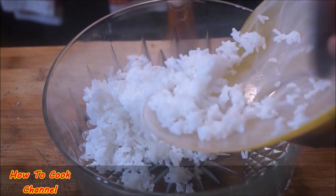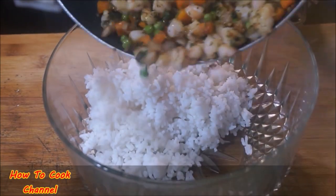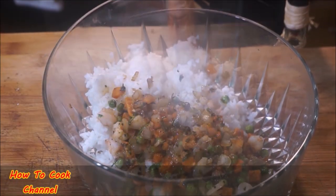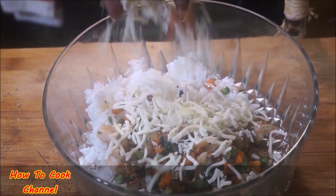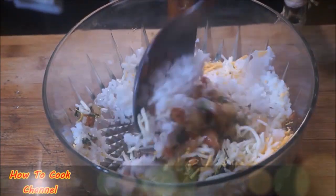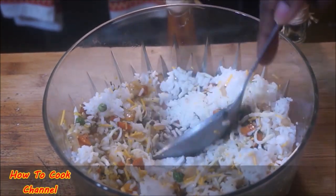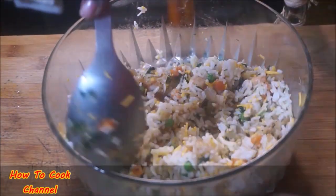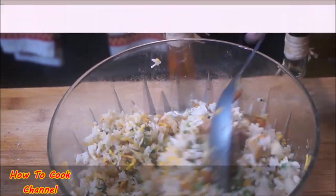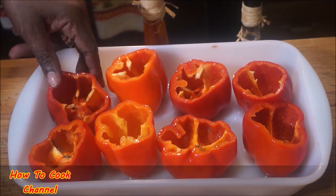In a container, add about a cup of cooked rice — do not use uncooked rice. Go ahead and mix in the cooked shrimp-veggie filling with the rice. I added some mozzarella cheese and some sharp cheddar cheese, and combined it all together well.